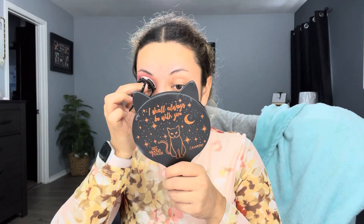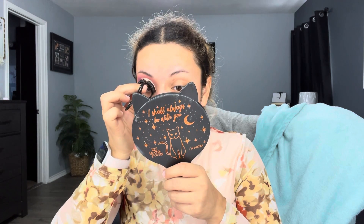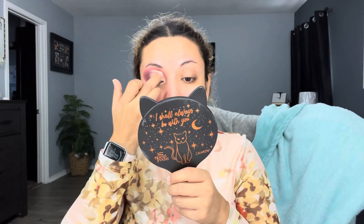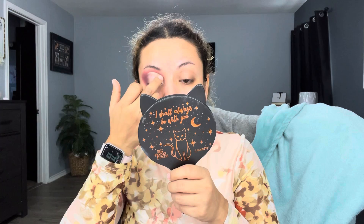Oh my god, I passed the line. Oh my god, I think I messed it up — leave it to me, right? Okay, let's see if I can fix it... It kind of seems like I fixed it, I'm not quite sure though.